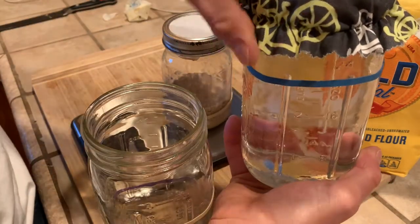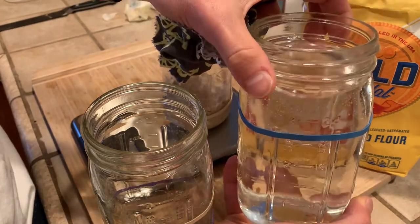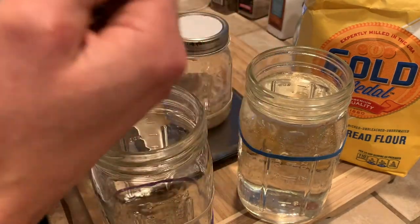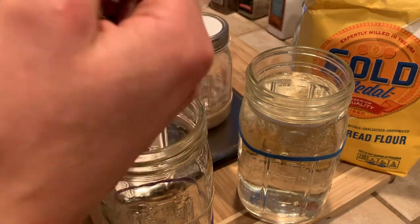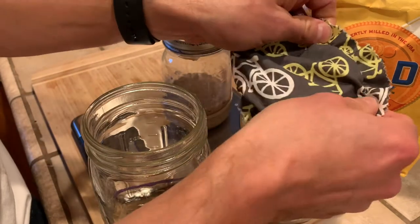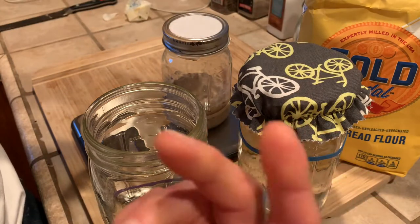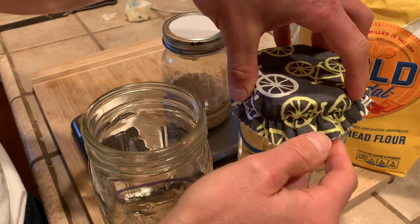This is a jar of water I use for making all the bread. It's just tap water, but our water has a lot of chlorine in it. Chlorinated water can slow down or shunt the yeast growth. You can just take tap water, sit it in a jar on your counter overnight, and the chlorine will evaporate out. Then I use this for all my bread mixing.